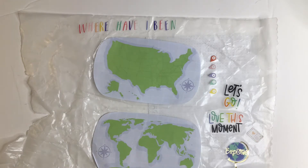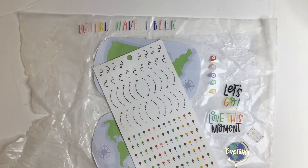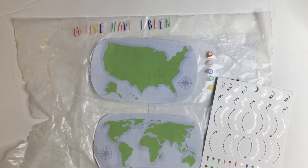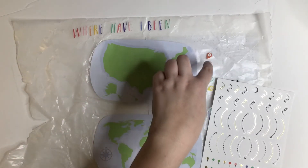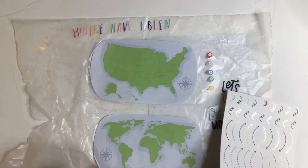I want to do this on one sheet. I pulled this sticker sheet out of the travel sticker book because for the world map it's very small, so I want to use the little pens. For the US map I'm just going to use it by state. I've been to five states, so that's why I pulled five. I pulled these a while ago so I'm hoping they come off okay.